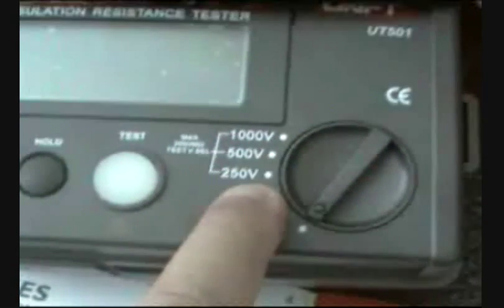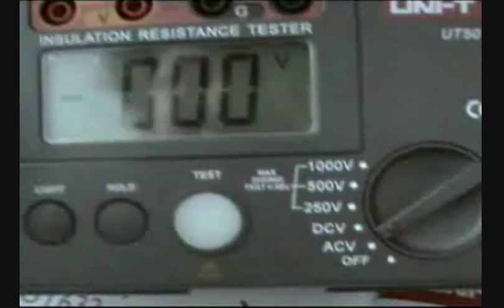AC/DC, 200 volt, 500, 1000 volt — the maximum resistance is going to be 2000 for this insulation resistance tester, 501 series.